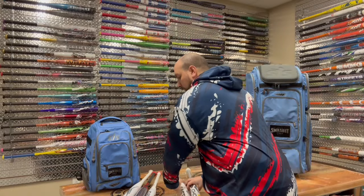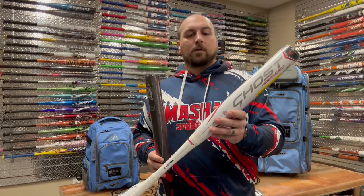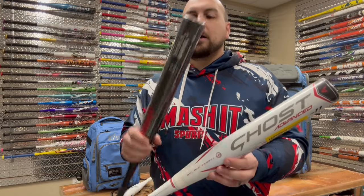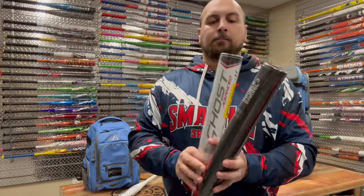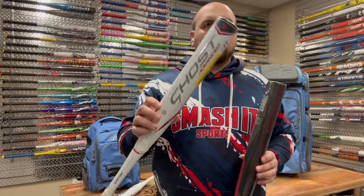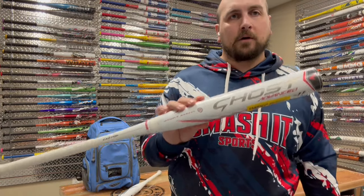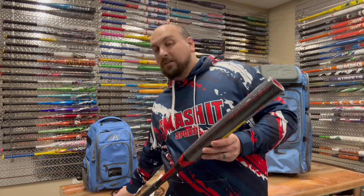Now we'll go on to the Ghost Advanced. I have the 2022 Ghost Advanced here — it was carried over into 2023, it was so popular they kept everything exactly the same and just kept the 2022 nameplate on it. And then we have the brand new 2024 Easton Ghost Advanced with a much different color scheme. The 2022 and 2023 model Ghost Advanced was $499.99, it is now $449.99 — so you can save $50. The 2024 model is now $499.99.